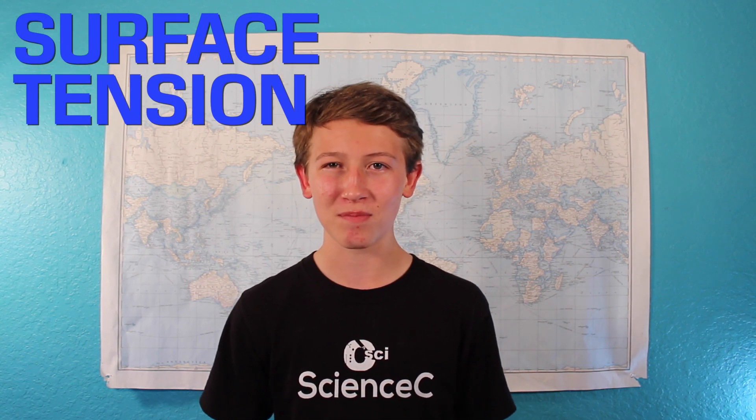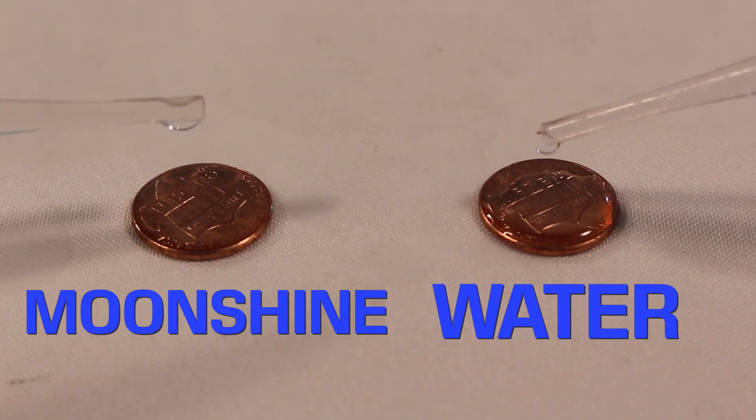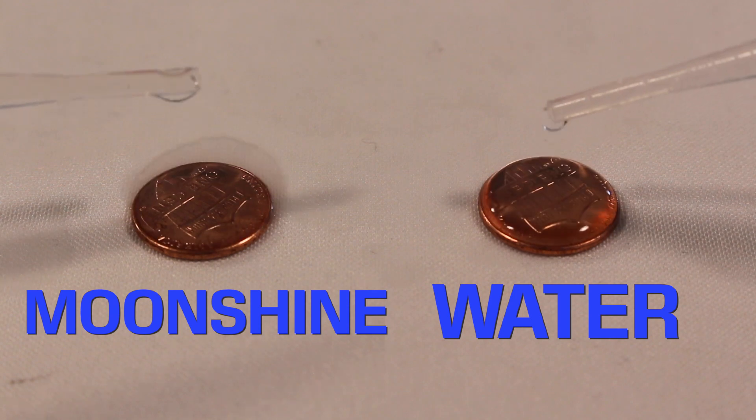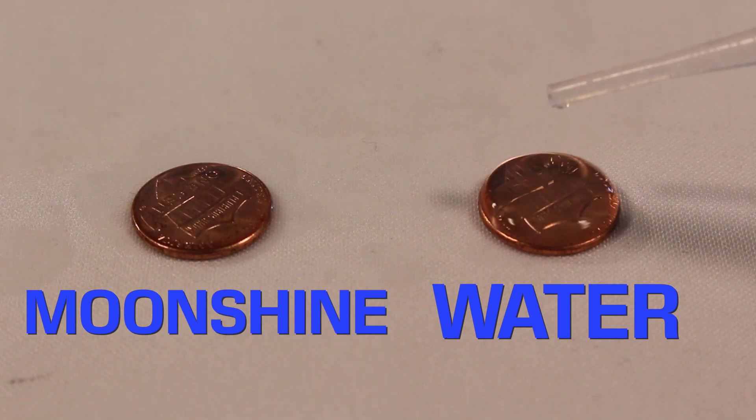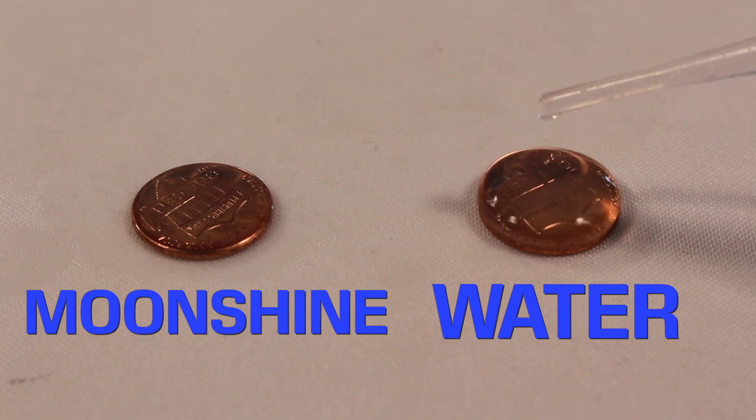And this is due to two factors. The first factor is surface tension. Water, as you may know, has a really high surface tension, and this is thanks to all those hydrogen bonds. If you start dripping water and moonshine onto pennies, we can see that the penny will hold a lot more water than moonshine before it starts to collapse. Whenever there are water bubbles, all those water molecules are being pulled together and they collapse before they can get that big.